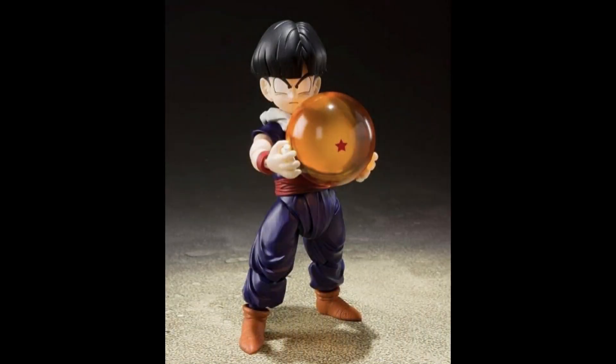Hey guys, it's Snyder Bricks and today we're going to talk about an SH Figuarts figure — it's going to be Kid Gohan.